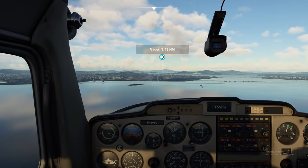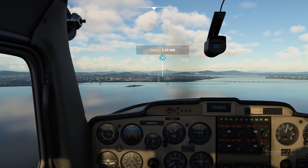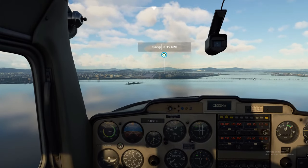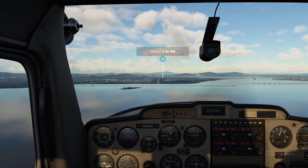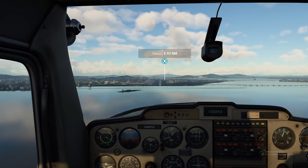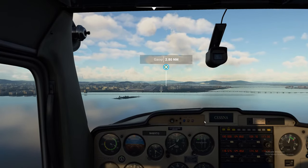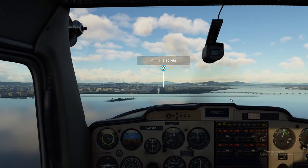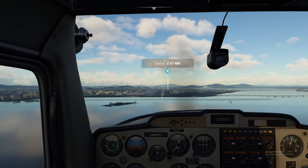We are right on glide slope right now, lined up with the runway. That ILS frequency is a little off to the right — that's okay, we're coming in right on. Now once you get to a certain point, that frequency or glide slope is going to drop off — you're going to notice that glide slope will just go completely red on you. You'll get all red lights because you're landing the plane.